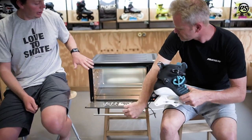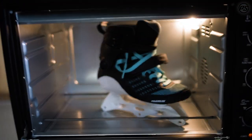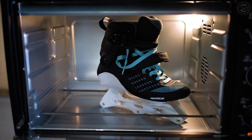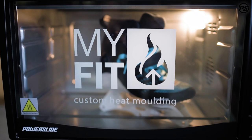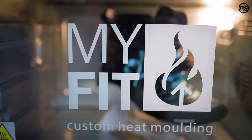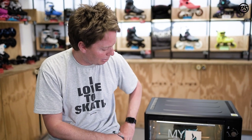As you're seeing here, this is a MyFit oven — PowerSlide's heat molding brand — but you can also use your regular oven at home, so you don't need a special oven for it. With the skate here, we've removed the wheels, which is really important because you don't want to put urethane in your oven. Also super important: pay attention to all the metal parts — the frame, the eyelets, the little levers on the buckles — because when they come out it's going to be very, very hot.